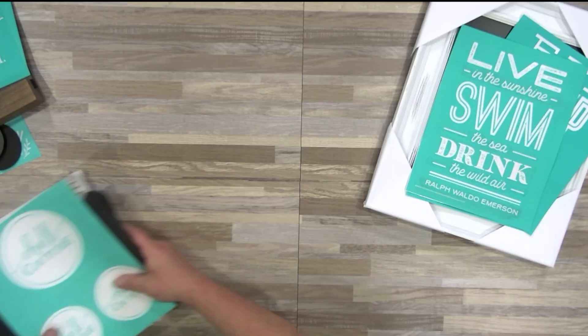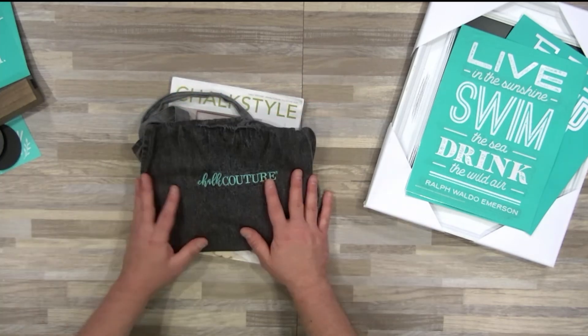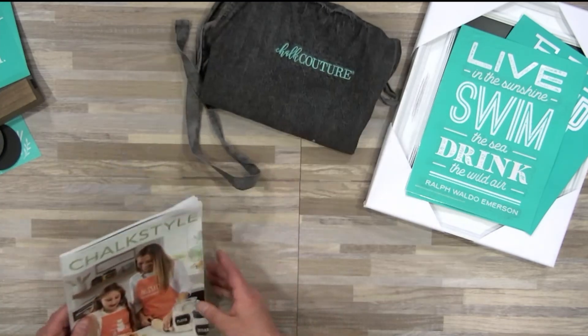We also know some of you may be doing this for the business side — maybe you want to earn a little extra cash, or maybe you want to kickstart your own team. That's why we've also included our Chalk Couture transfer logos, a Chalk Couture apron, and our current catalog.